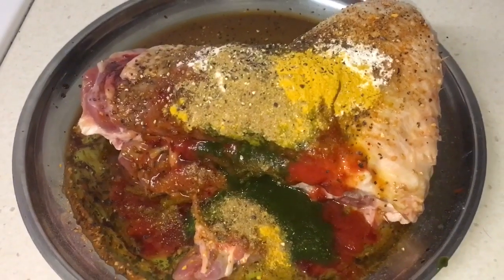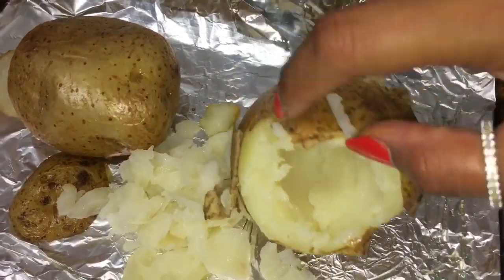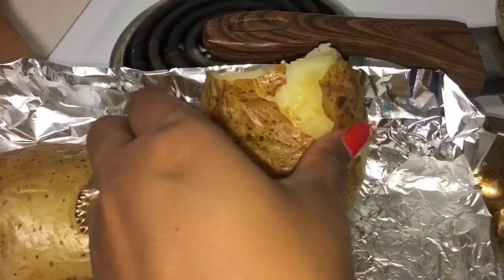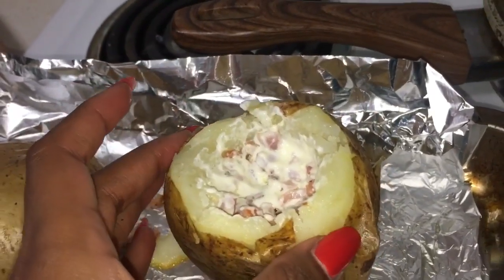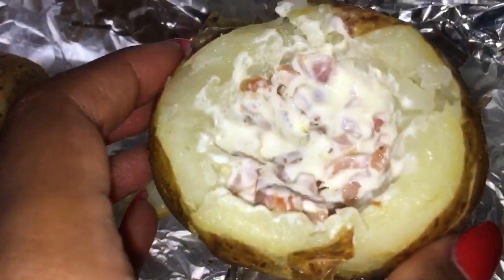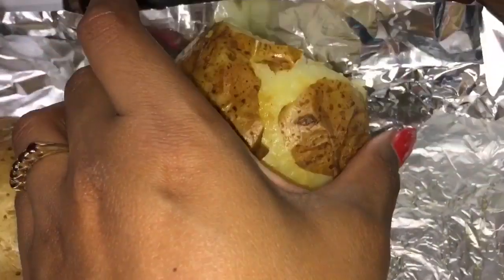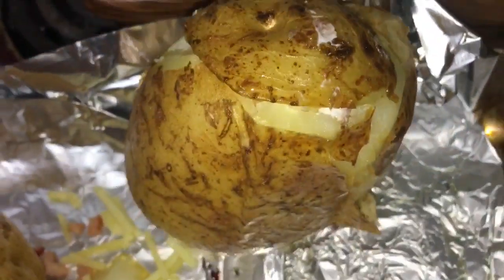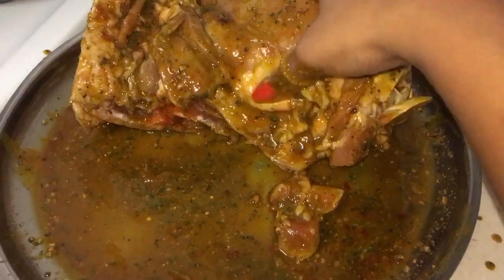Once the potato is nice and soft and out of the baking oven, take out the inner bits and make a hole inside. The potato shouldn't be too soft and soggy or it'll start breaking apart — it should still be firm. Then put in about one to one and a half teaspoons of sour cream along with the bacon we prepared, then top it off with some shredded cheese and place the lid back on top.